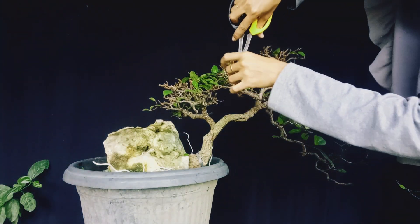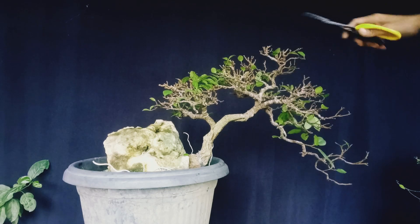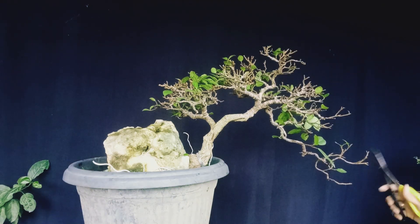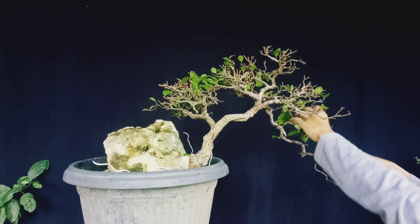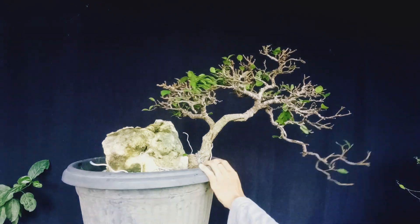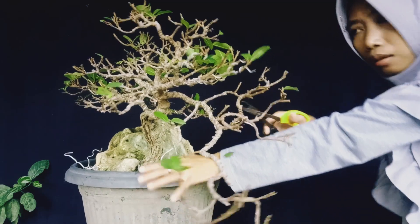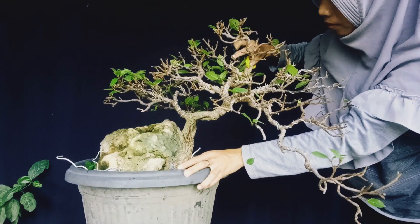Untuk perawatan bonsai loa, bahan ini bisa dibilang tidak manja. Untuk media tanam yang diperlukan tidak aneh-aneh, dia hanya minta tanah yang ada humusnya. Akar tidak boleh terkenang air, karena bisa mempengaruhi bakteri yang dapat menyebabkan pembusukan pada akar.